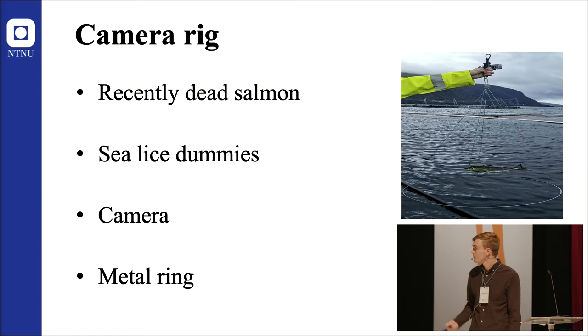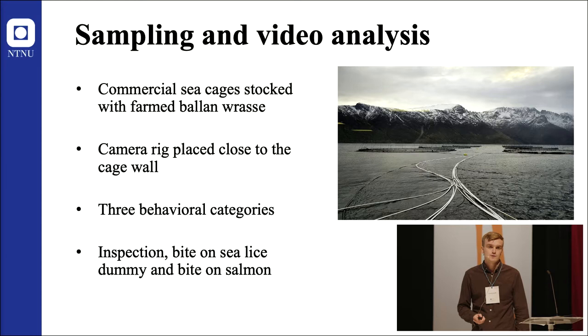Sampling took place in commercial sea cages stocked with farmed Ballan wrasse only. Four camera rigs were placed within each sea cage, close to the cage wall, where high densities of Ballan wrasse could be observed.